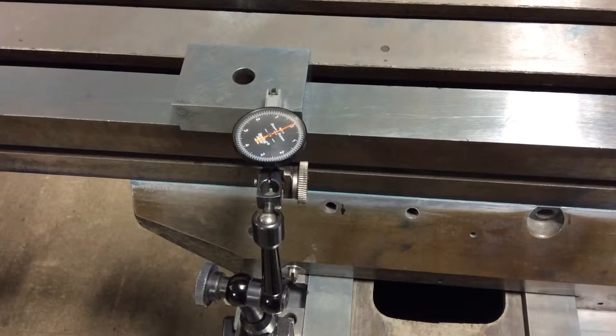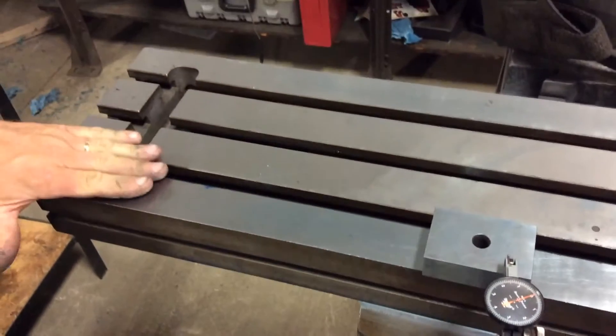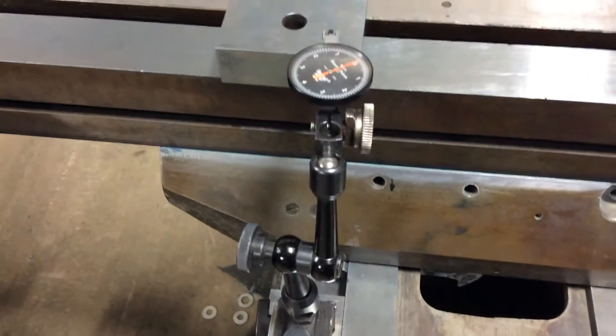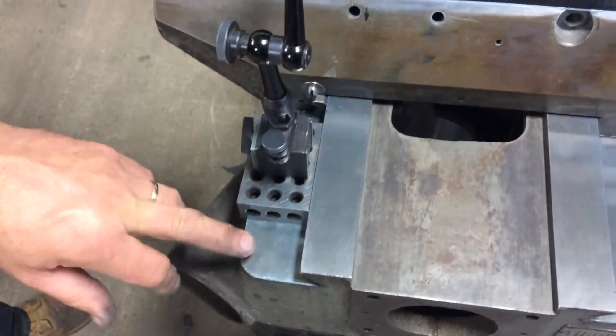This is a Bridgeport milling machine we're doing a rebuild on for a customer. We had all the surfaces ground — the knee, saddle, and table. We built the ways up with Turcite B. We're going to make our height check now from the saddle and knee to the table top.